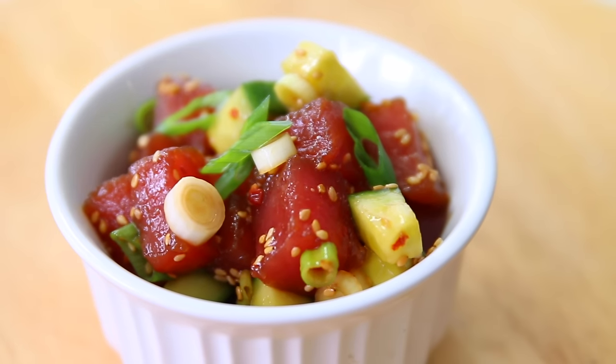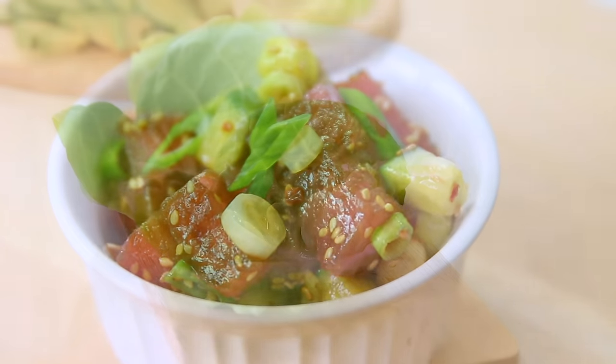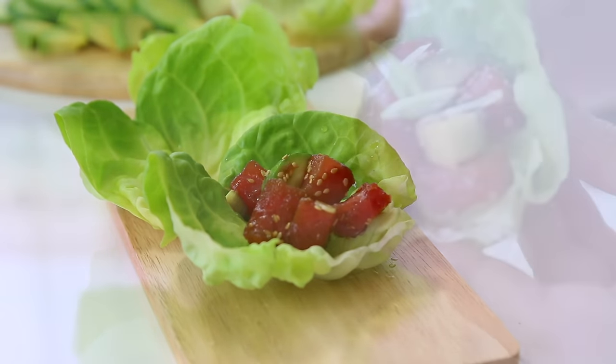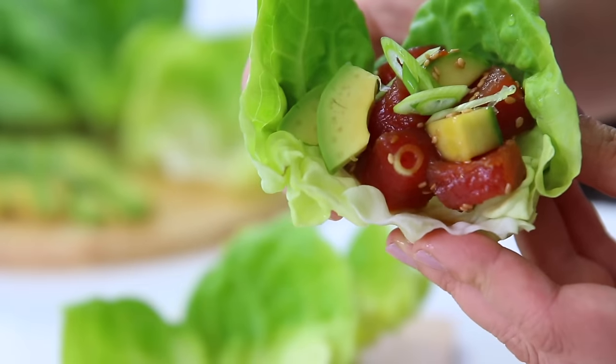Warmer weather means lighter eating, so that's why I'm excitedly showing you today how to make some tuna poke. Fresh raw tuna is marinated in an Asian-style sauce and served on buttery lettuce. It's bursting with fresh flavor and satisfying on its own as a meal, so come on, grab your tuna and I'll show you how to make this.